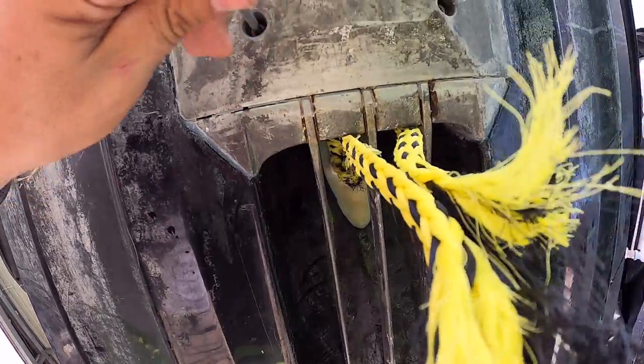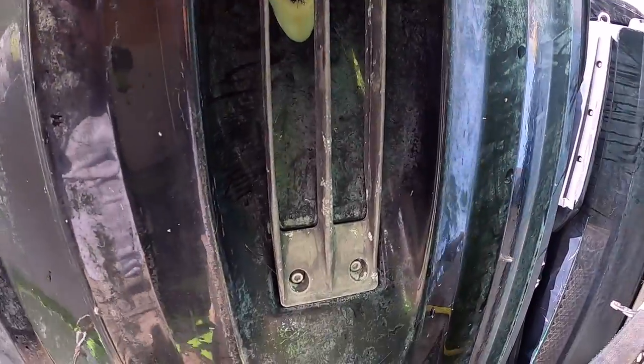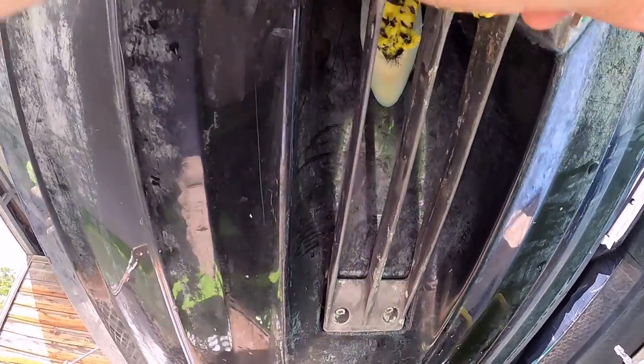This Allen wrench. Well, this is going to be interesting.